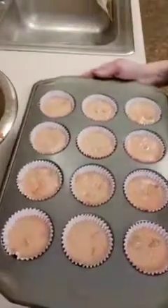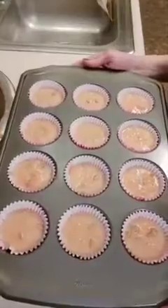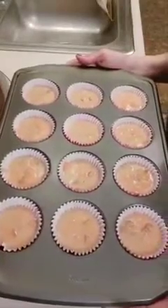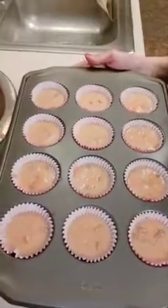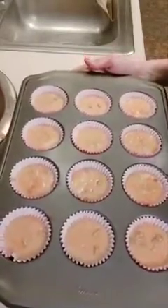Now I'm going to pop these in the oven for 20 to 25 minutes until they are golden brown. You can also test with a toothpick in the center — insert it, and if it comes out clean with very little crumbs, you know it's done.